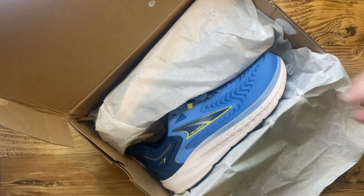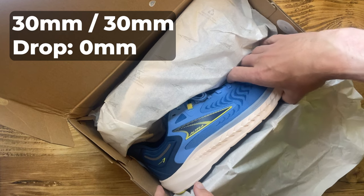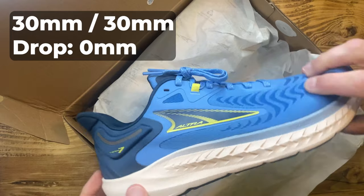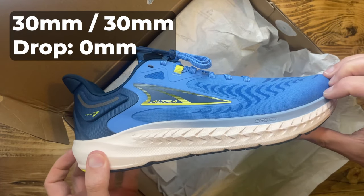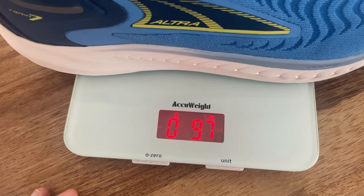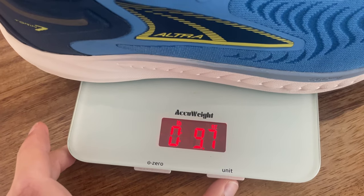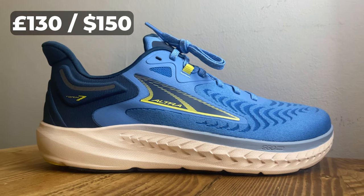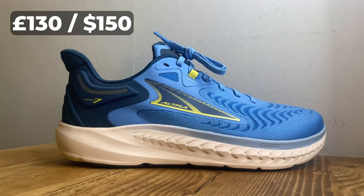Some quick specs: the Altra Torrin 7 has Altra's trademark zero drop with a high stack of 30 millimeters in both the heel and forefoot. That heel stack is lower and the forefoot stack is higher than many daily rivals. They weigh in at 9.7 ounces or 275 grams in our test UK men's size 8.5, and they'll set you back £130 or $150 US dollars.